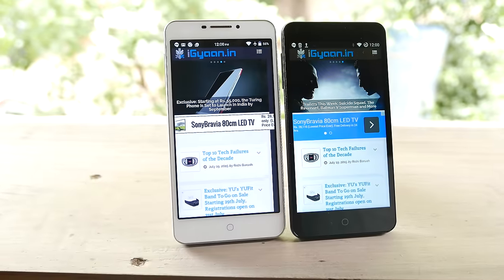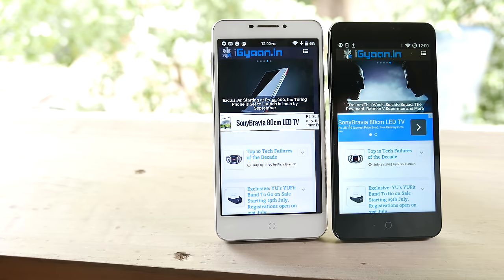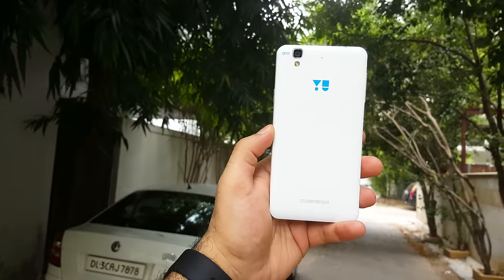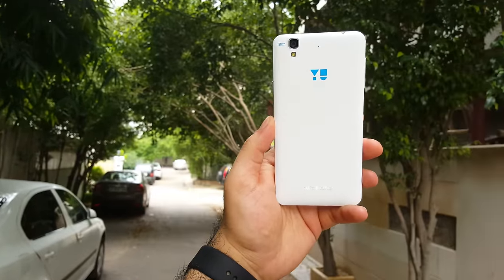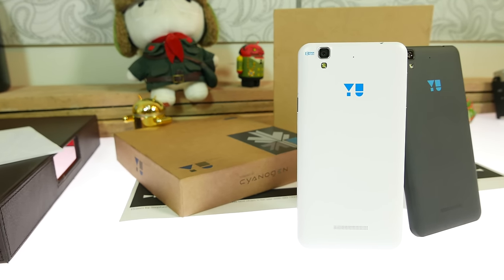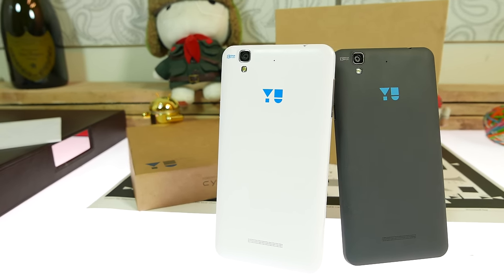All in all, You Televentures has not made major differences to the original Eureka, but the Eureka Plus adds significant things. A full HD display with 400 pixels per inch gives a crisper display experience and better colours. Gorilla Glass 3 protection prevents scratching. The improved camera sensor delivers better colours and contrast in pictures. While these may not be major changes, the price difference is only 1000 rupees, making the Eureka Plus a better bet than the original Eureka — especially since the 1920x1080p display does not affect battery life as much as expected.